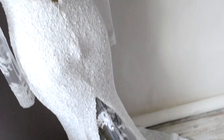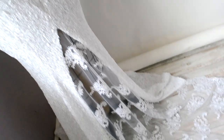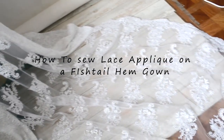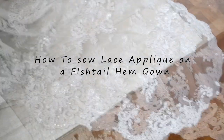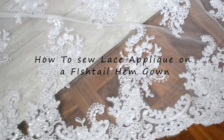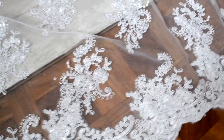Hello fabulous DIYers, it's Diana Tabois here. In this episode I'm going to show you how I use the fishtail detail from my last tutorial on a gown that I designed for my bridal collection. I will show you how I sewed a lace applique on a fishtail hem.